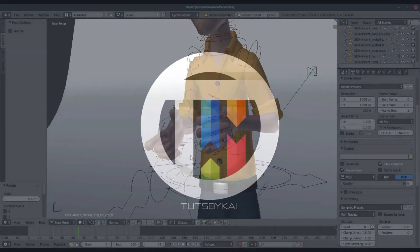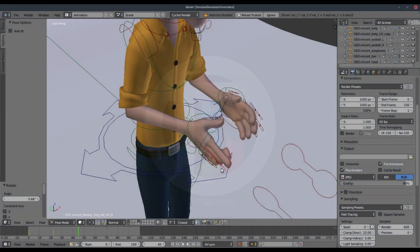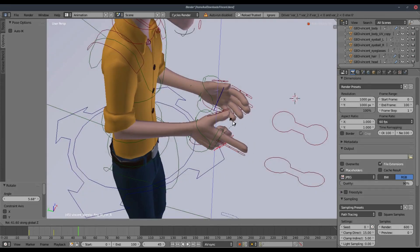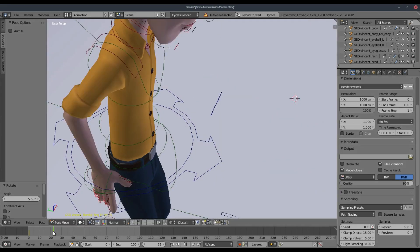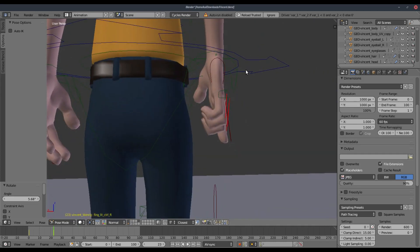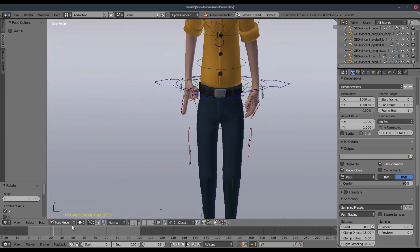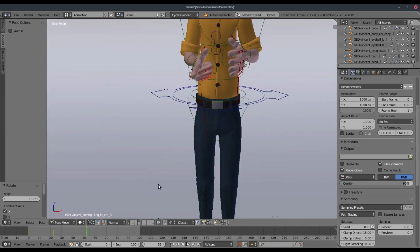I've curled up his fingers now. We've got a little bit of a point going on here. I want to see if I can push this even further and pull those in somewhere about right there. I don't want his fingers to clip. So we have a pretty good point going on here.